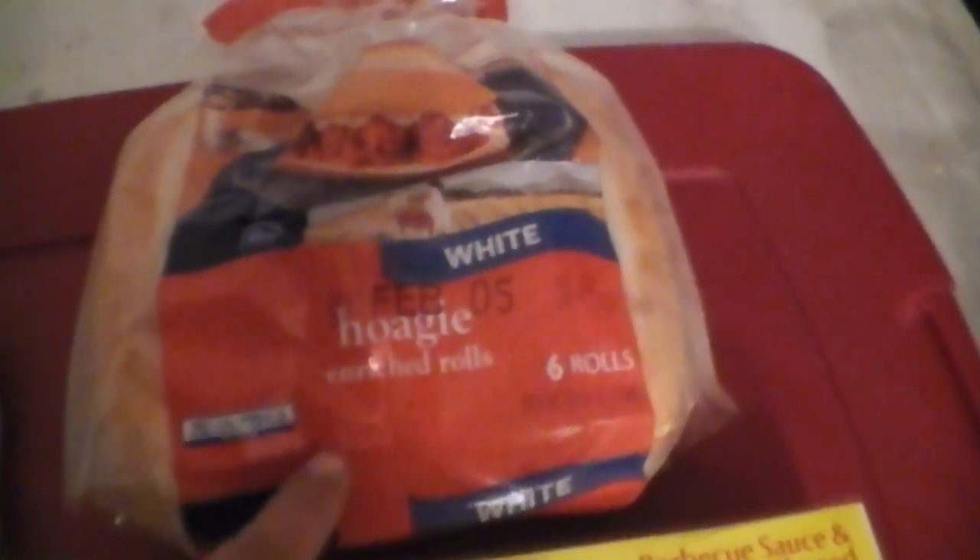I've got barbecue sauce and six boneless pork rib patties, and they look just like you see them in there. I'm gonna cook these with the mozzarella cheese slices I got fresh, and split hoagie buns. Picture cooking these with the barbecue sauce, spooning some onto the hoagie bun, popping a patty on, and putting a slice of mozzarella on top of the patty.